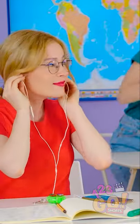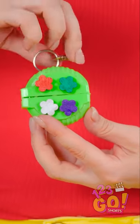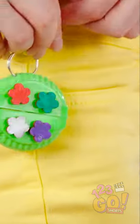Hey Sophia! Come on, we're all going to lunch! Now you can keep your earbuds neat and tidy for next time, and you never even have to throw them in your bag!